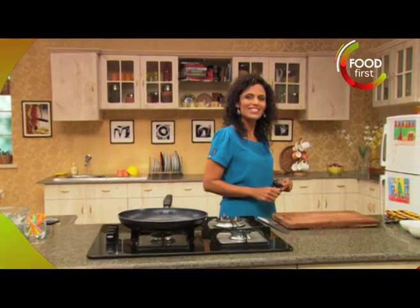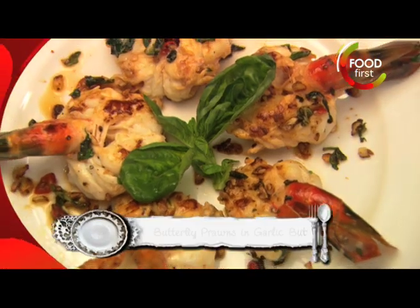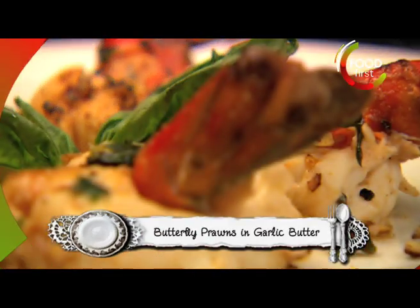Hi, you're back with me, Sunita Rodrigues, with some more great meals on the run. We're going to start out with butterfly prawns.